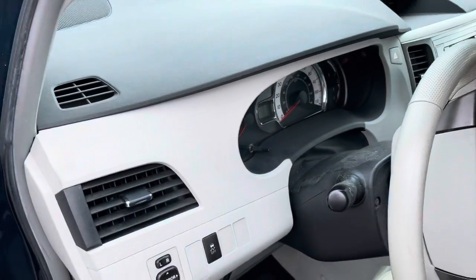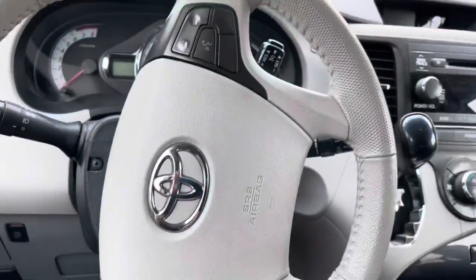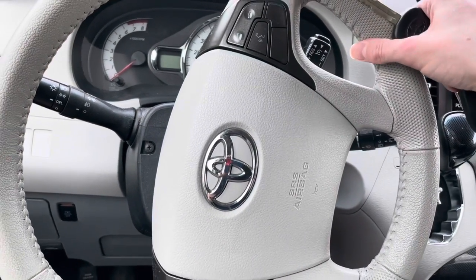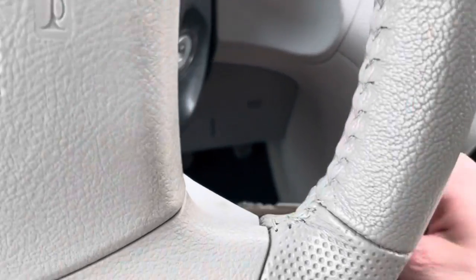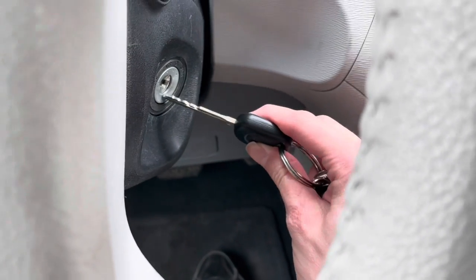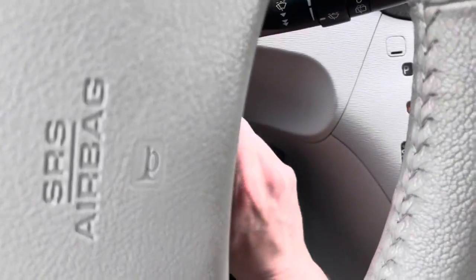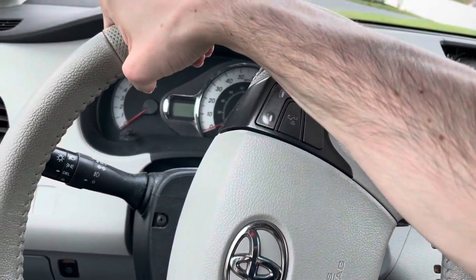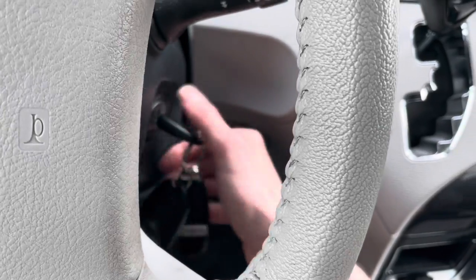The only thing about this van is that the wheel is locked. So when I put the key in, I'll show you the problem. This is what happens when you do not leave your van with the parking brake on. The ignition is right here — here's the key. But unfortunately, when you stick the key in, the ignition won't turn. The wheel is locked, so you just need to get a good grip on the steering wheel. The key won't turn because the wheel is locked.